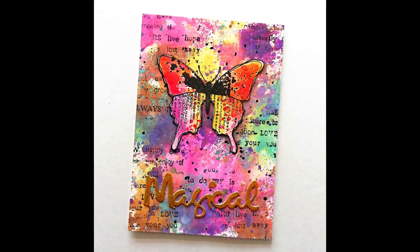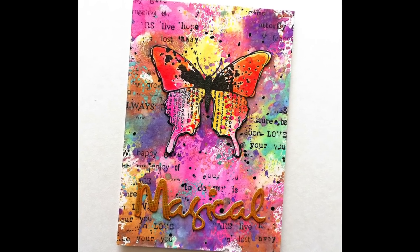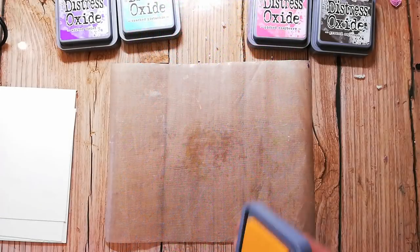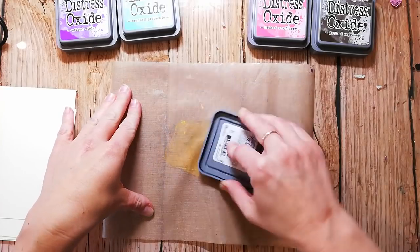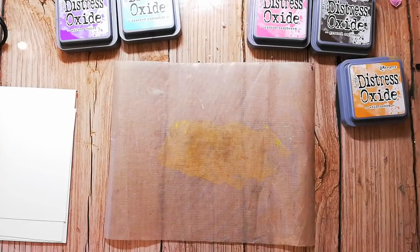I'm giving away an extra prize on my channel where I draw a winner from all my comments, and you have the chance to win a 25 euro grab bag of Rubber Dance stamps.